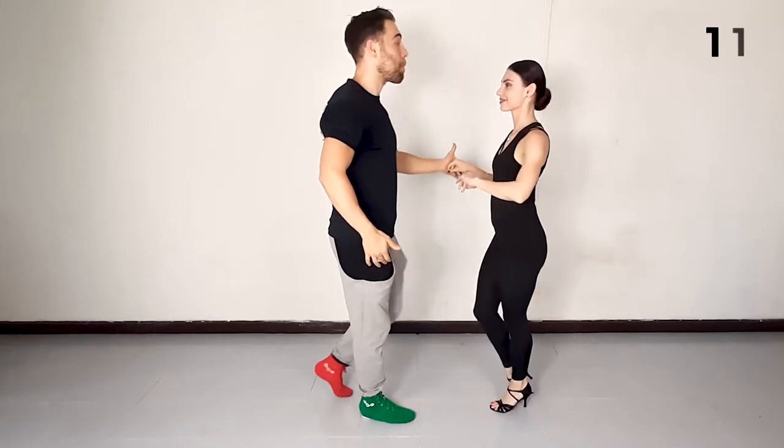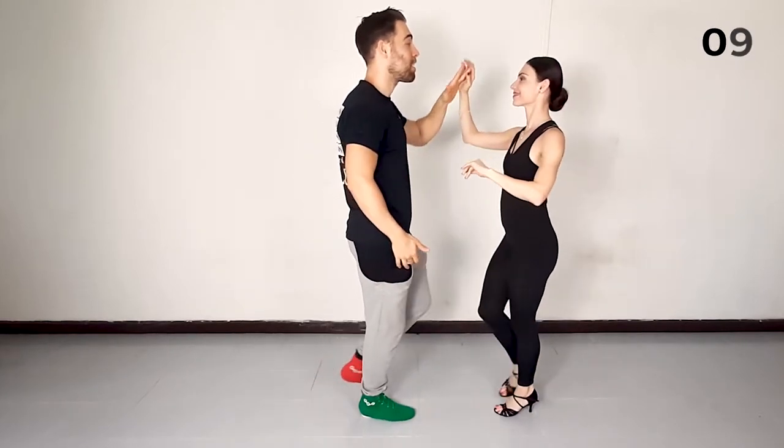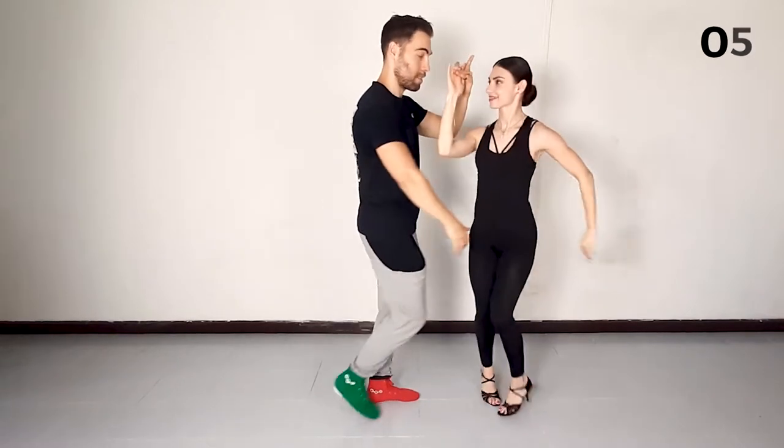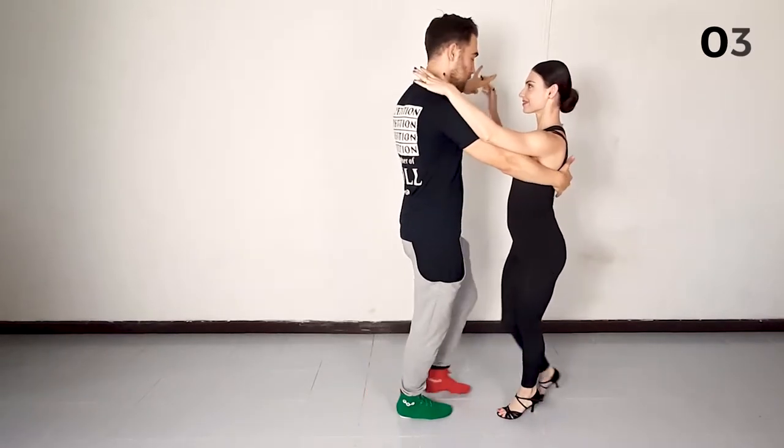Then we'll do a back basic and lead the single right turn with the left, on five, six, seven, and back to closed position.